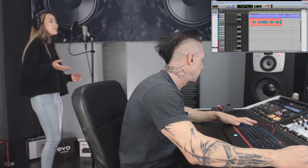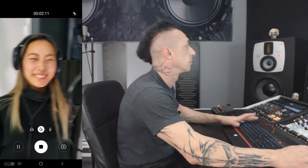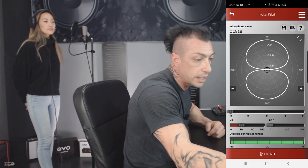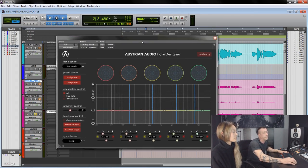Tell them what you mean before it's too late. We are going to switch the pattern on the mic — we go for figure 8 so we can hear the difference. Something that you can do is changing the polar pattern after the fact.